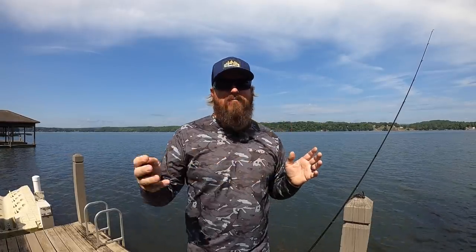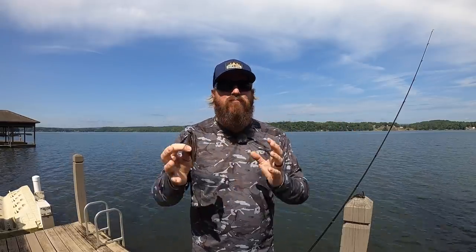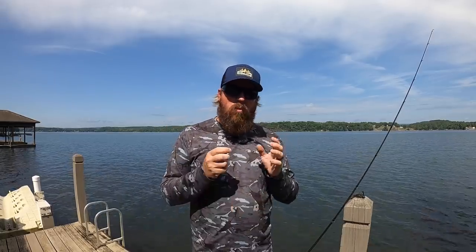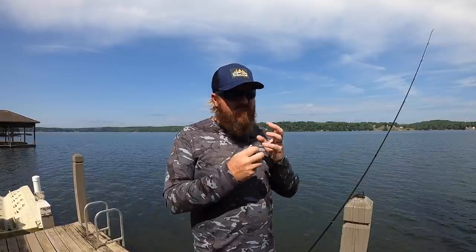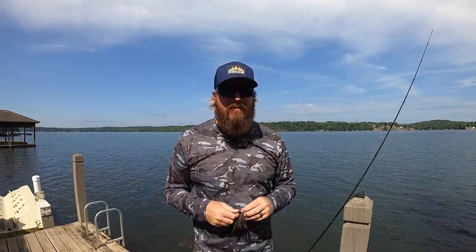Throwing a worm will get you a ton of bites — a smaller worm. Throwing a bigger worm will get you a big bite, but not a ton of bites. A jig is a compact profile — it's the best of both worlds. You'll catch a lot of fish, and when that giant comes along, you'll get that one too. So what I want to do today is help you really fine-tune your fishing with a couple of different tricks, a different way to work it, a different bait, so that you can dial it in and get your odds as high as possible of getting that big bite this summer.